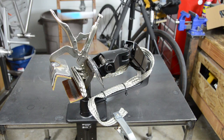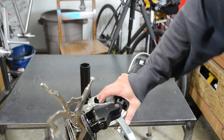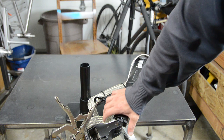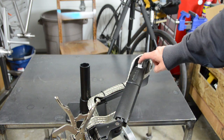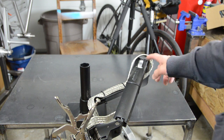Now for the final modification: when I push this down it does this clicky thing, so I can have it at different heights. The way I achieved that is by grinding notches into a part over here, which I'll show you. I wish I knew what to call this stuff, but sorry about that.